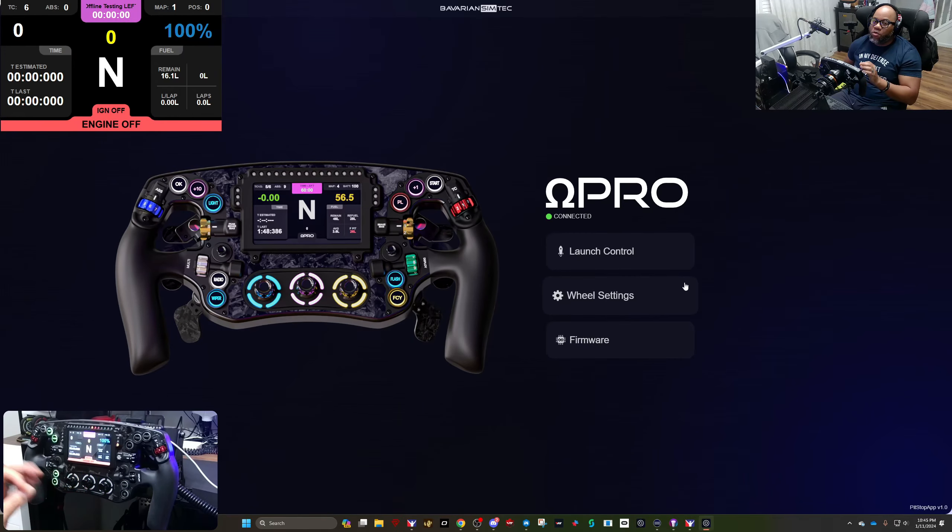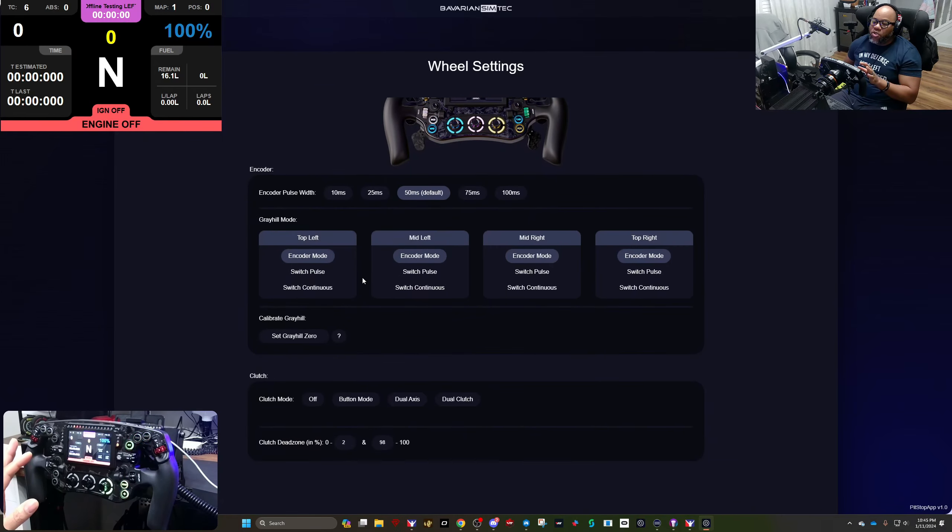I hope the Omega Ones get added soon because some of the features are really cool. In wheel settings, you can change things like the encoder pulse width — whether you want it short and fast or delayed and longer. You can set the type of gray hill mode you want, remember to calibrate to zero when you first get the wheel, and configure your clutch for single, dual axis, or dual clutch with a dead zone.